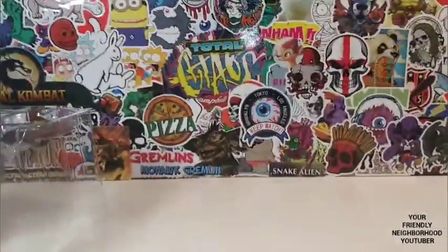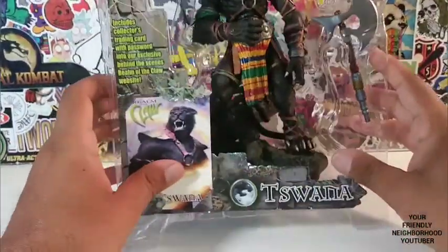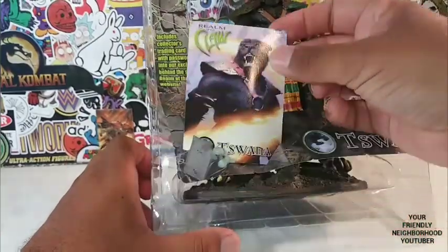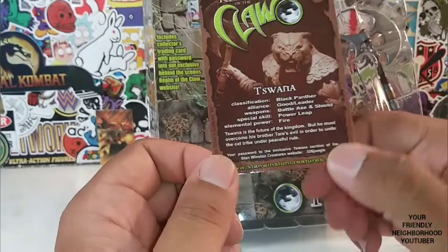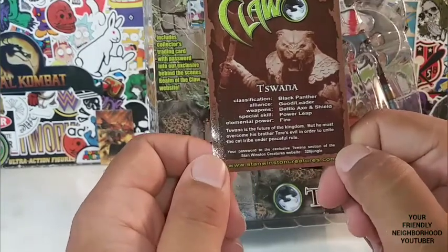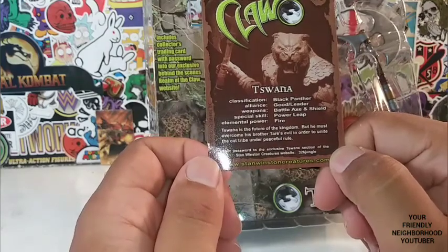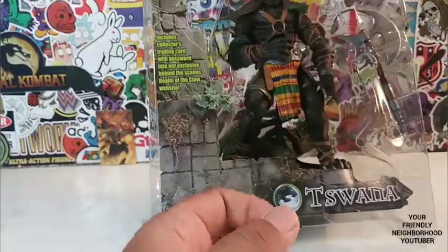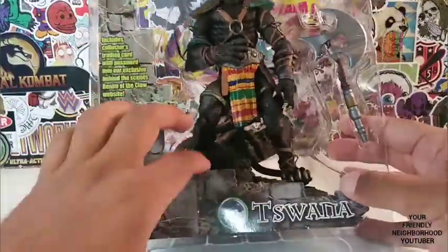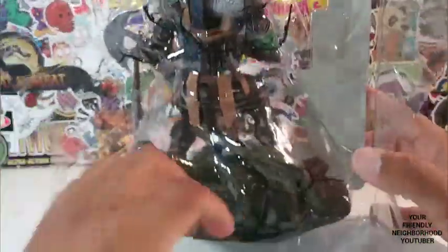Alright guys, let's take a look at Toswana. He is beautiful. And he's heavy, too. He comes with a trading card — there's a little read up on Toswana. He is a Black Panther. Alliance: Good. He's a leader. Special skill: Power Leap. Element: Fire. There's the Toswana logo right there. He is tied up, ladies and gentlemen.